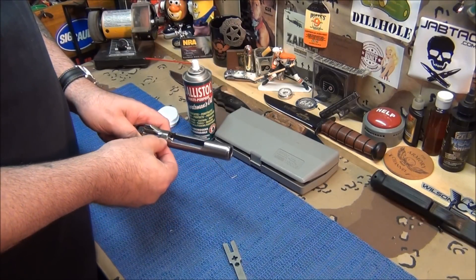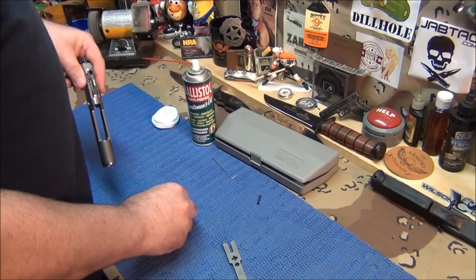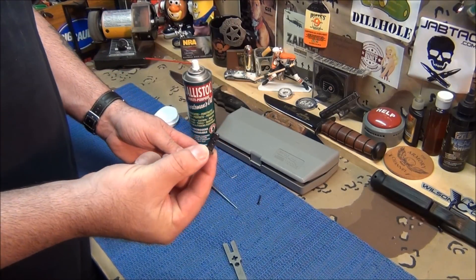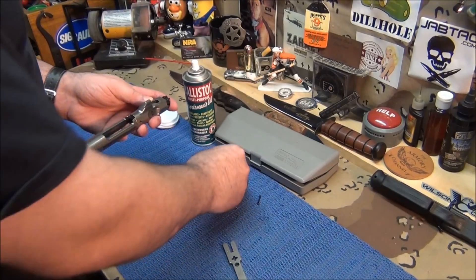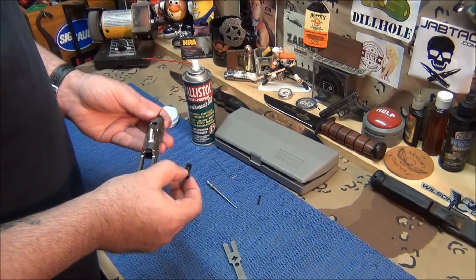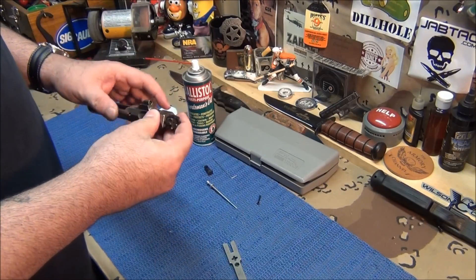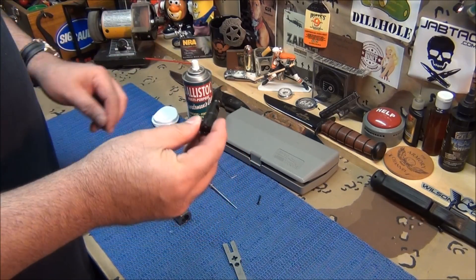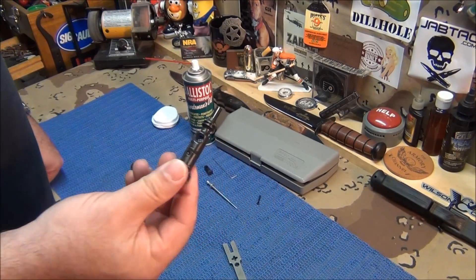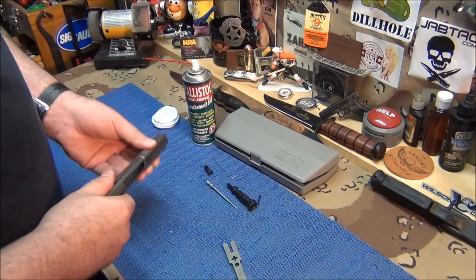Take your cotter pin out, take the firing pin out, take your cam pin out. What's good about this cam pin setup — like all ARs — is it can only go in one way, so you can't put the assembly back wrong. Take your bolt out. There's your bolt — mine's spotless, no dirt on it, but we're going to go through the motions and show you how this thing works.